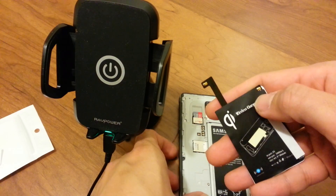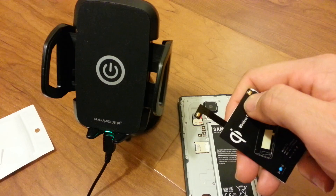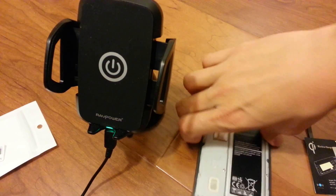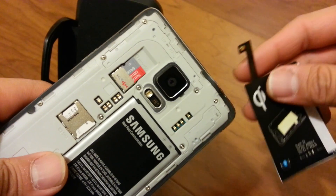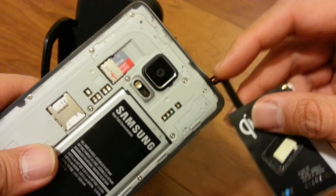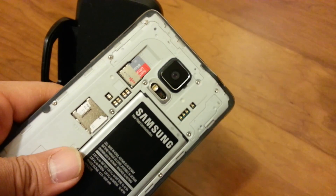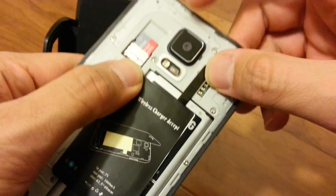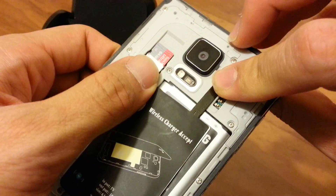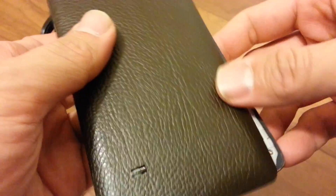Notice that the charger has a point at this end and one at this end. You're going to make sure the contact here lines up with this end, and then the contact here lines up on this end — so like this. Then once you have it lined up, you will put your cover door on and close it up.